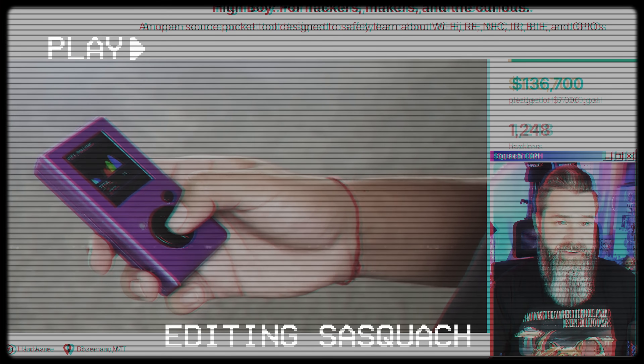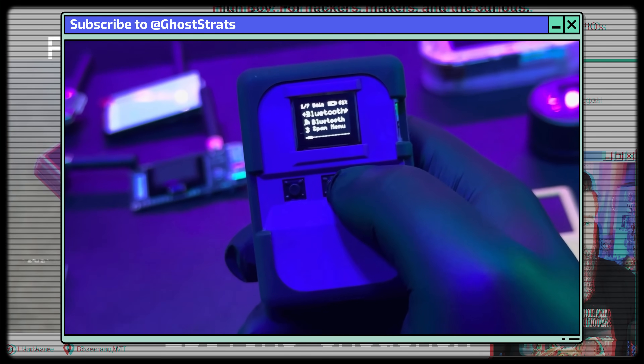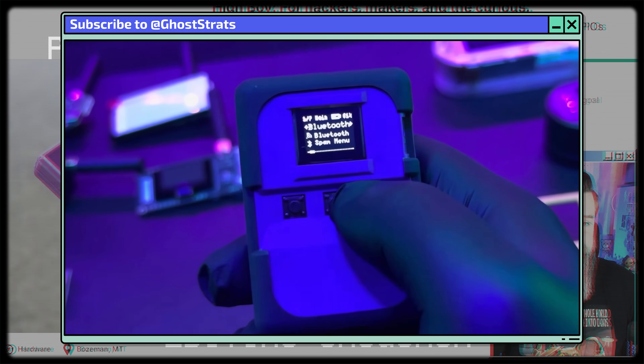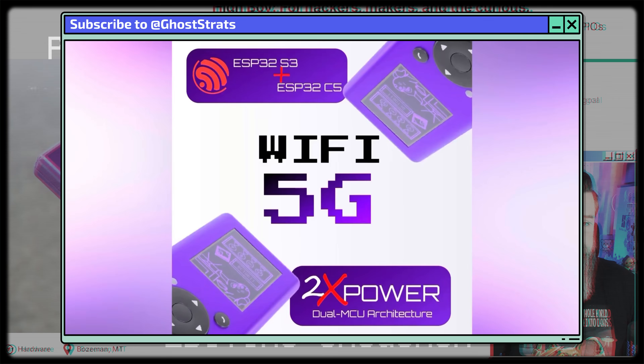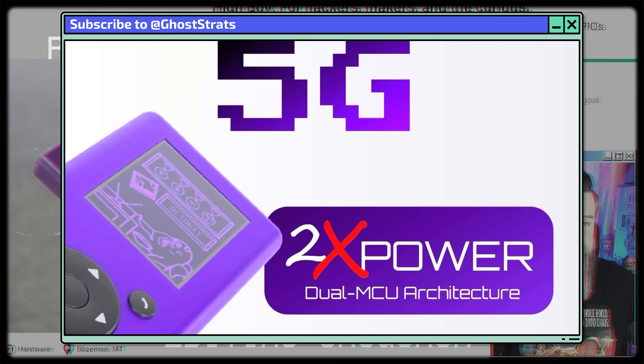My buddy GhostStratz actually confirmed that the HiBoy team is going to be implementing an ESP32-C5 in this device, which means it'll have 5GHz. What's really cool is they're not just replacing the ESP32-S3 with the C5 — they're going to have both. This thing's going to be a powerhouse, and this might be the Flipper Zero killer.